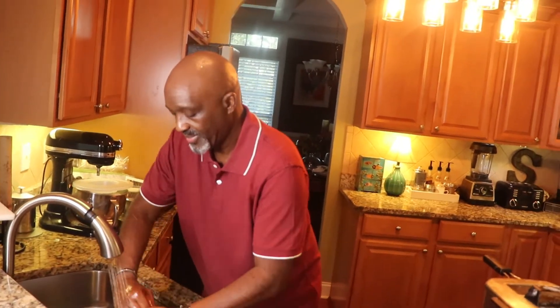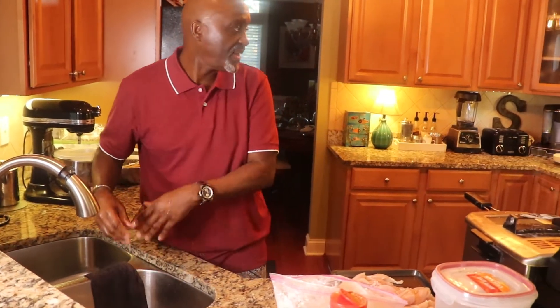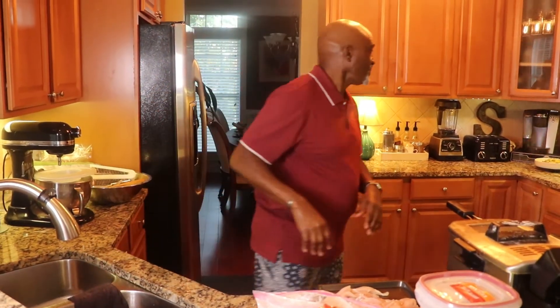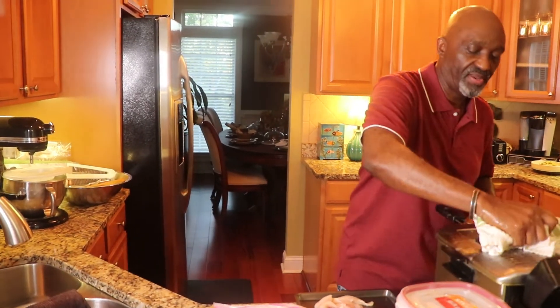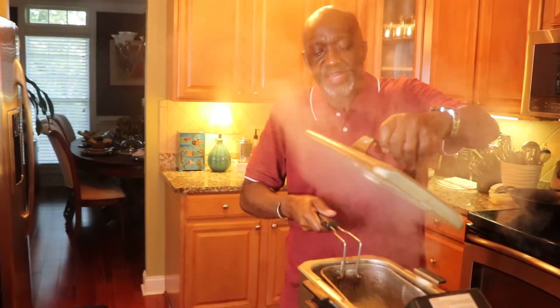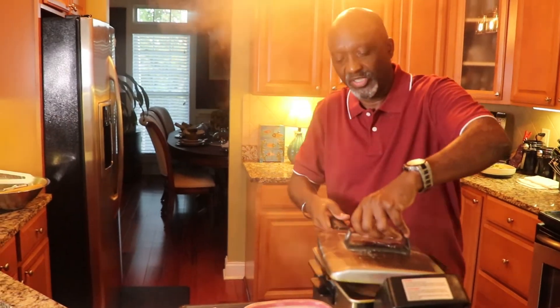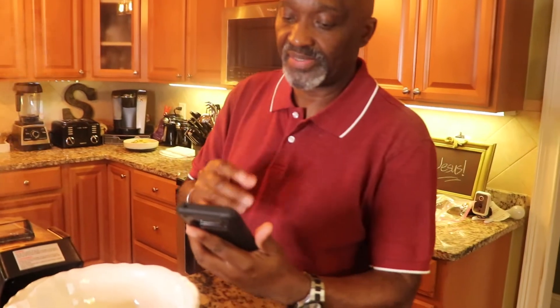I'm washing my hands very well because I had chicken on my hands. My nose seems to be running because of the pepper — whenever I have a lot of seasonings, I can smell it. While we are waiting for this chicken to cook, as usual I'm going to share with you my word. This time I'm going to pick my trusty Bible up. I want to do something a little different today.